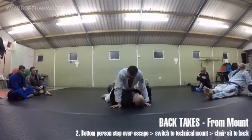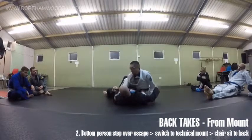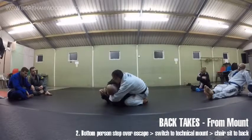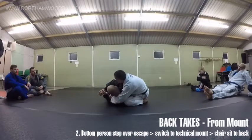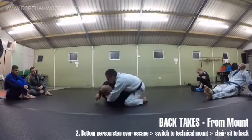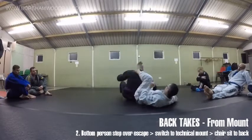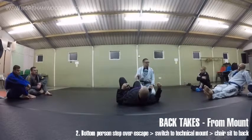If he grabs here, as soon as you feel the pull, you switch - and you need to be here. Once we're there, we go through our usual routine. I can get the hands, I can get the seatbelt grip, the collar. With regard to controlling his upper body, I want my chest as low as I can - it might even help to drive him forward. That allows this leg to be free for the chair sit. The skill is in your timing and understanding that you're about to lose the mount control.